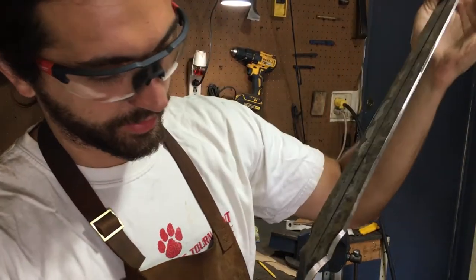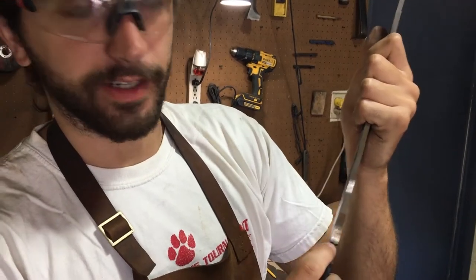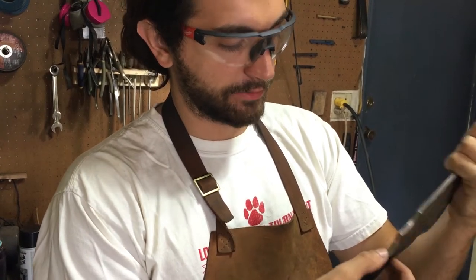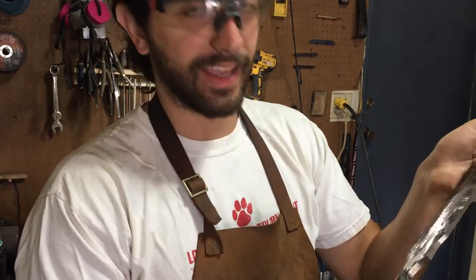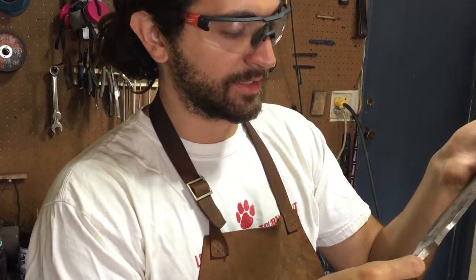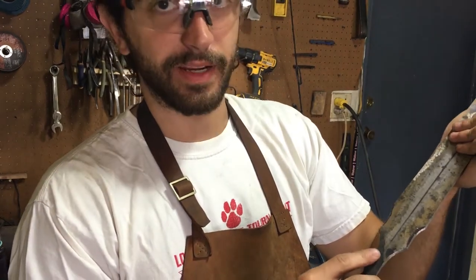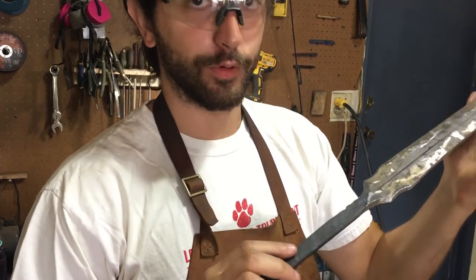Next up is to deal with this crack. I'm thinking I'll grind out the crack completely until it's gone and then fill it with weld to make up the difference, because if it's already there it might want to spread when it gets hit. Even filling it with weld it might still be a weak spot — I'm not exactly sure this is the route I'll take, but hopefully it works.